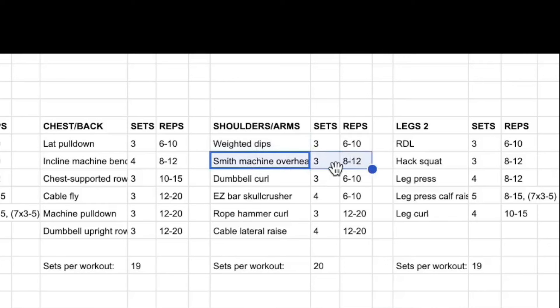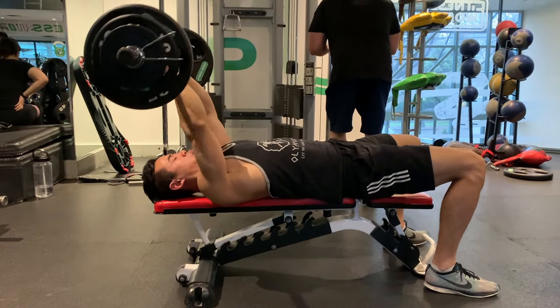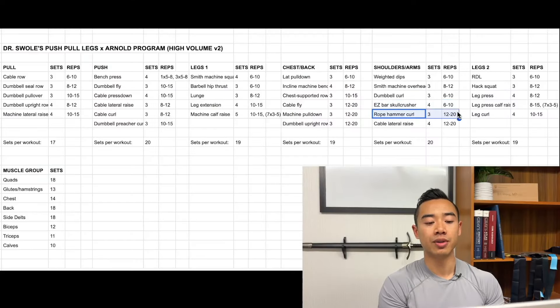Next we have smith machine overhead presses, which mainly hit the front delts but also a bit of upper pecs and triceps, three sets of eight to twelve. Then dumbbell curls for the biceps, three sets of six to ten — you can do these bilateral or alternating. Then easy bar skull crushers for the triceps, four sets of six to ten. After that, rope hammer curls for the biceps, three sets of twelve to twenty.